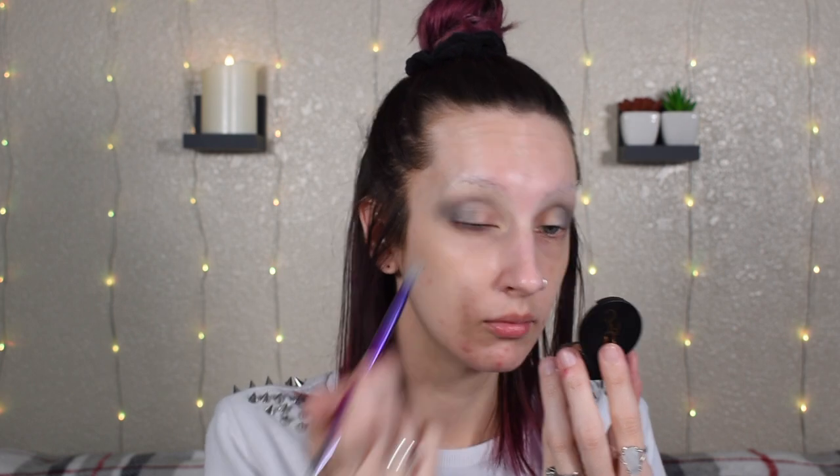Next up I'm going to go into Temper with a small fluffy brush and start building that up on my inner corner, blending it into Ego. As you can see my brush doesn't pick a whole lot up. This one definitely doesn't seem to be anywhere near as patchy-appearing — I think honestly part of that could be just how the light is reflecting off of it.